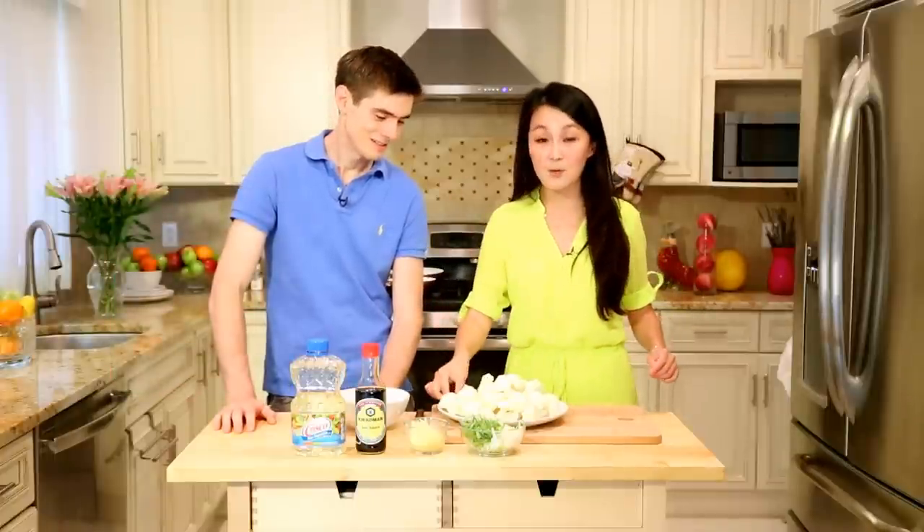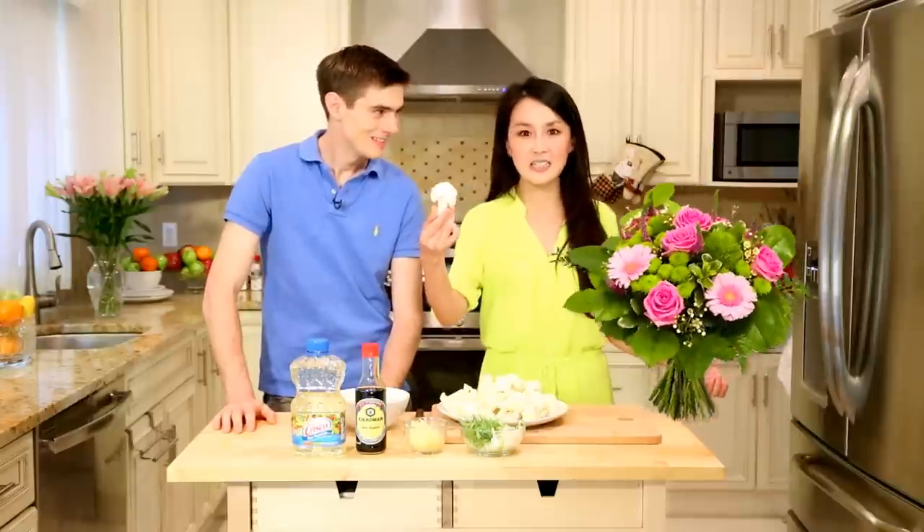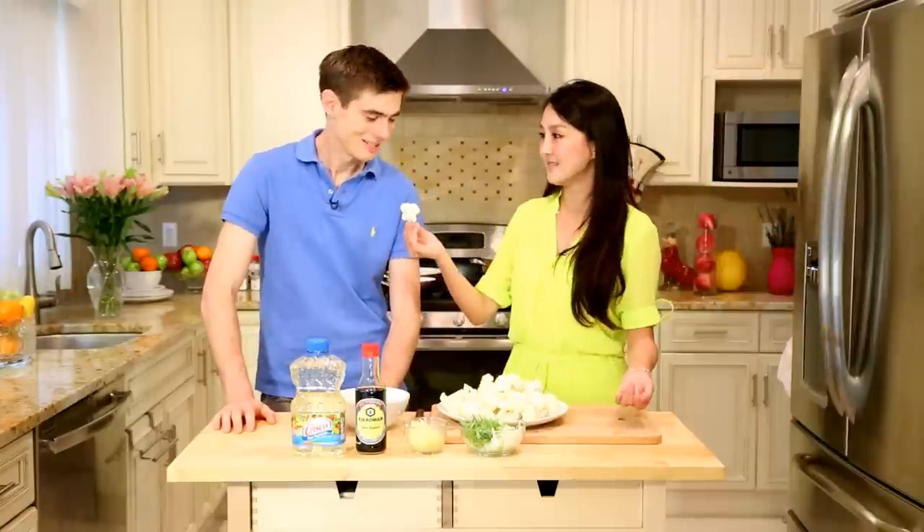Today I have flowers for everyone. Cece, that's a cauliflower. It is a type of flower. Alright, I'll take it away for it.